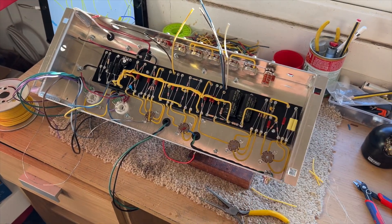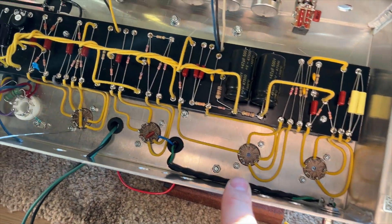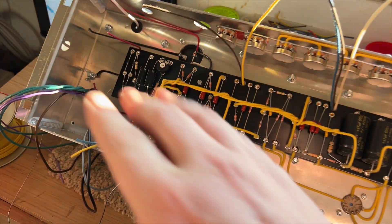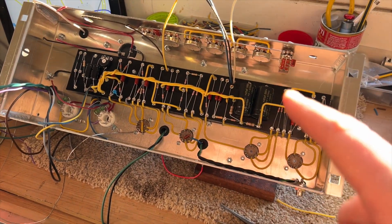Just a quick update on this Angelista signature build. I've started wiring in the preamp sockets. Just got to finish off the output sockets, the control side of the board, heaters, output transformer, mains transformer — that kind of stuff. Good progress on that one.